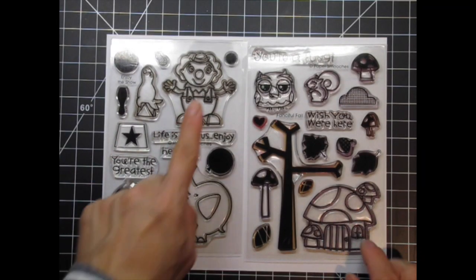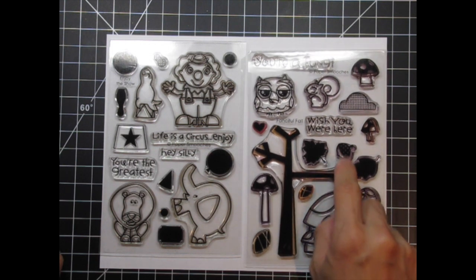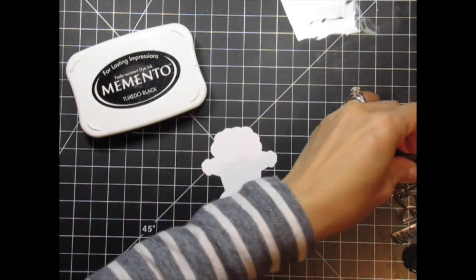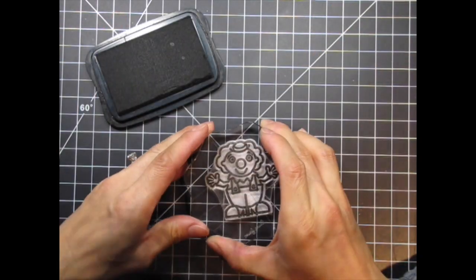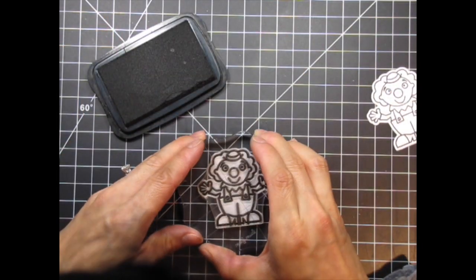To build the scene I'm using the clown and ball from Enjoy the Show, as well as the squirrel and acorn from Fanciful Fall. I'll be repeating this scene three times, once on each section of the tri-fold, so I have to stamp three clowns and three squirrels on their respective die cuts with Memento Tuxedo Black dye ink.